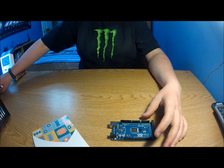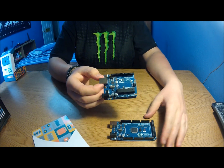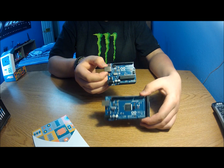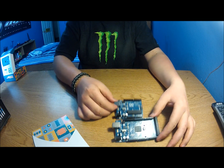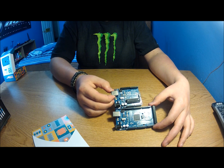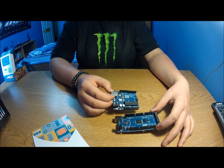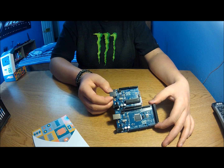Here's my Arduino Uno for comparison. They're both the third generation Rev3. You can see the Mega is not that much bigger, but it does have a lot more pins for only being slightly larger.